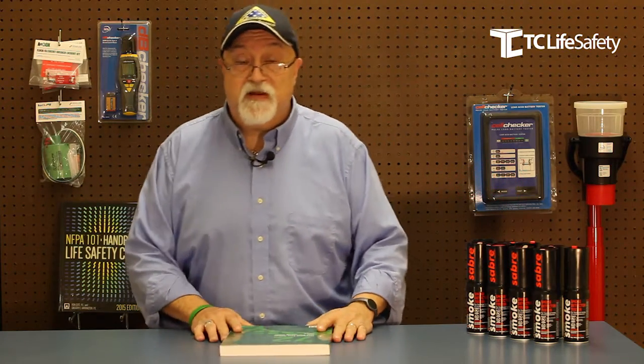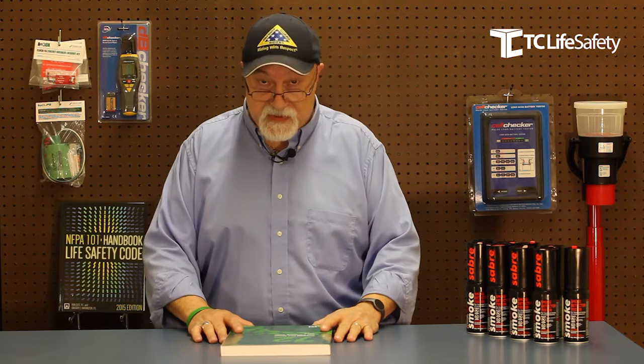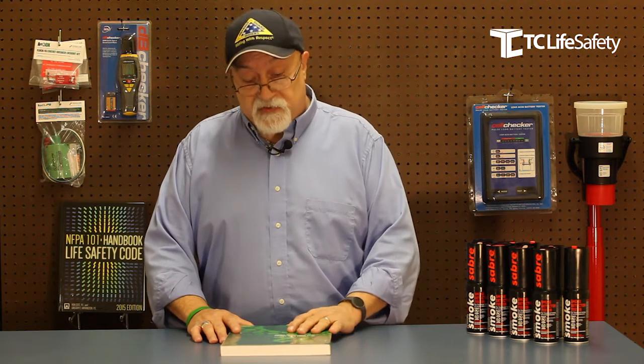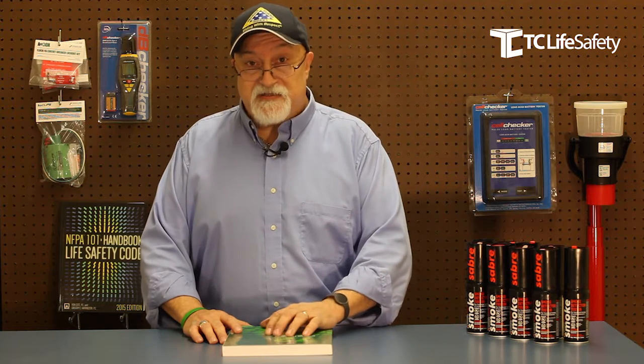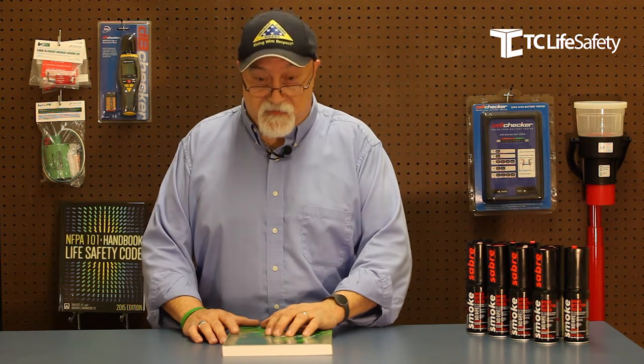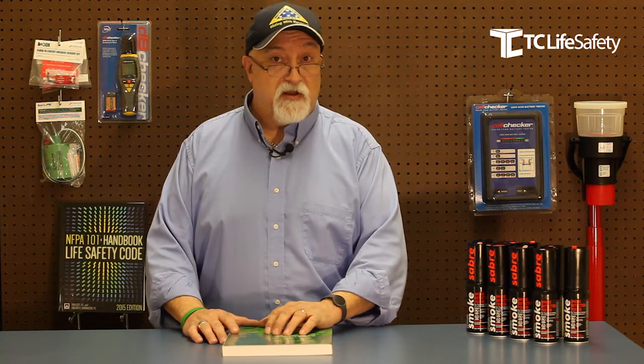Hello, I'm Dave Peterson and welcome to TC Life Safety Tech Tips. I was just looking in NFPA 72 2016 at the testing, inspection, and maintenance chapter — chapter 14 — to see if there was any new equipment that we needed to bring in.